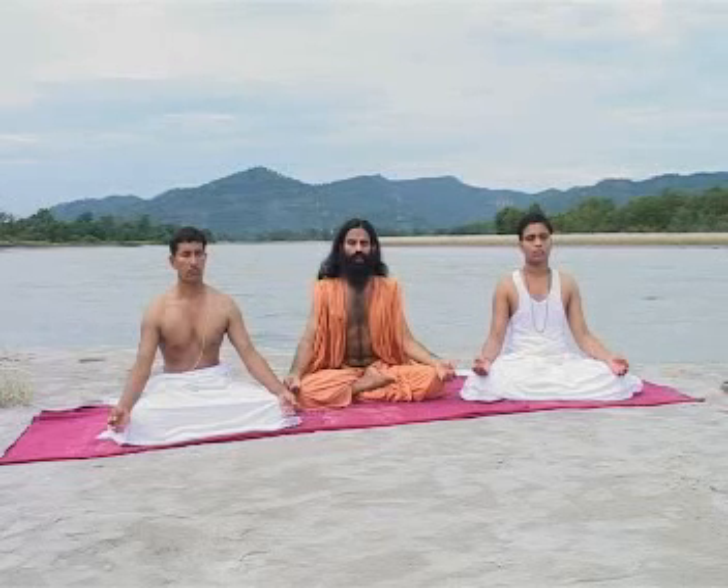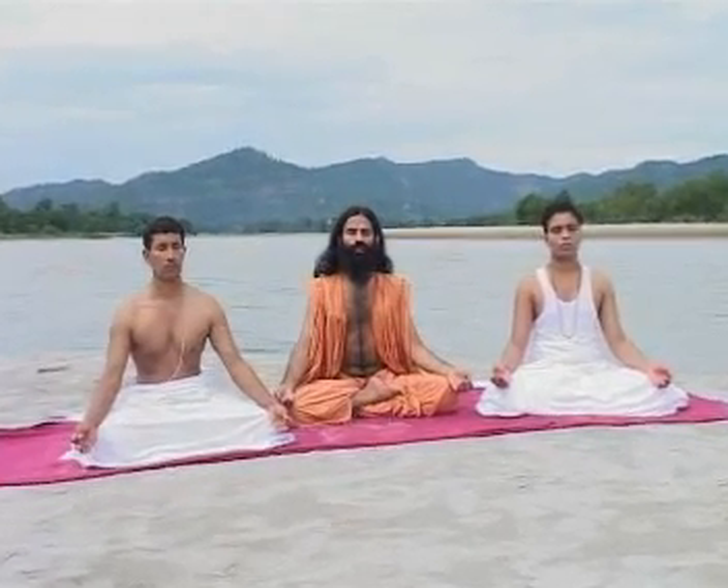For the purity of external life, non-violence, truth, non-exploitation, celibacy, and non-acquisitiveness are the requisite disciplines of Yama.